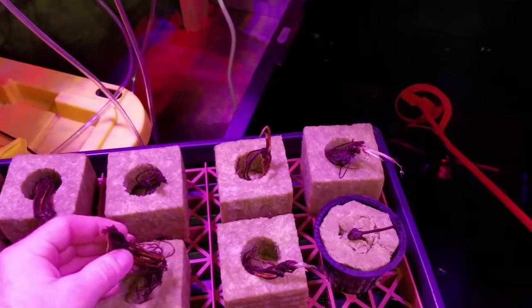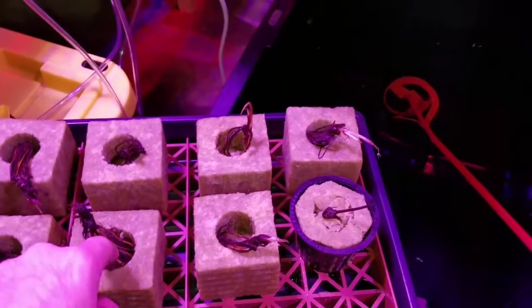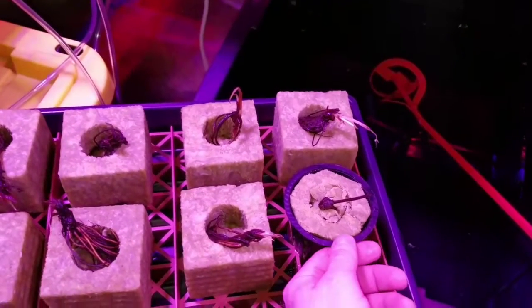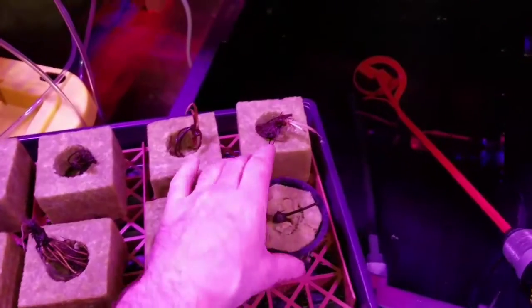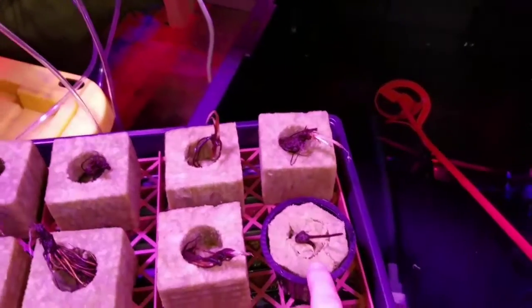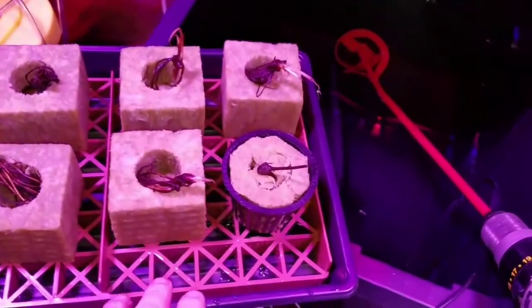I have these rockwool cubes — I soaked them, trimmed them, and I'm planting the strawberries into the rockwool cubes and trimming them to fit into the three-inch net cups.